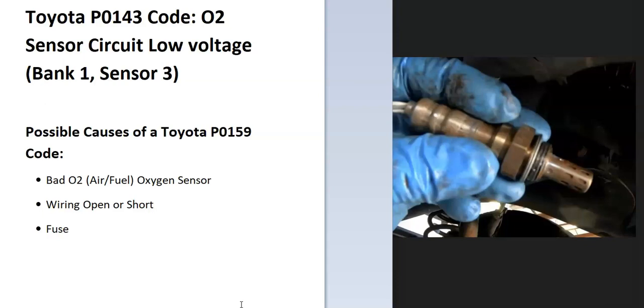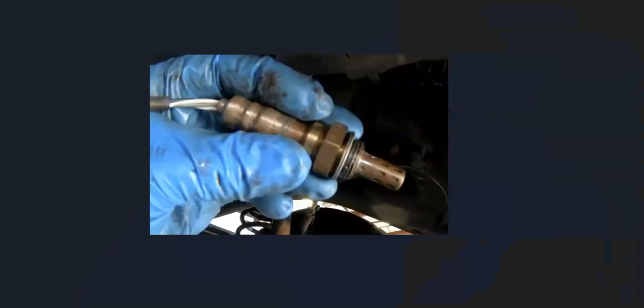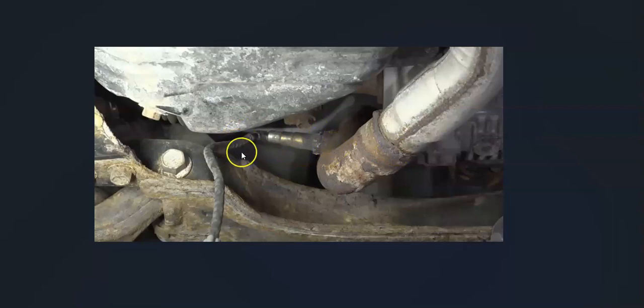Some possible causes: it could be a bad sensor, it could be in the wiring, and possibly a blown fuse. The first thing to do when you get this code is to locate the bank one, sensor three oxygen sensor.